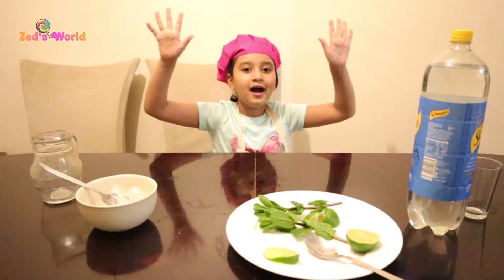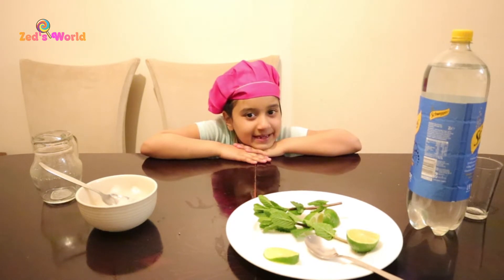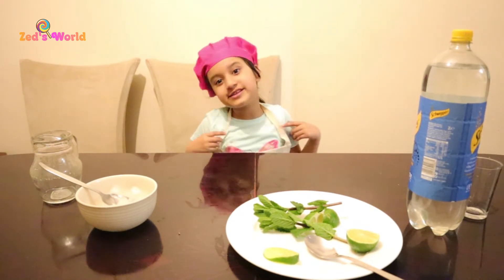Hello guys, and welcome to the world. Today we're going to be making a drink for the summer.